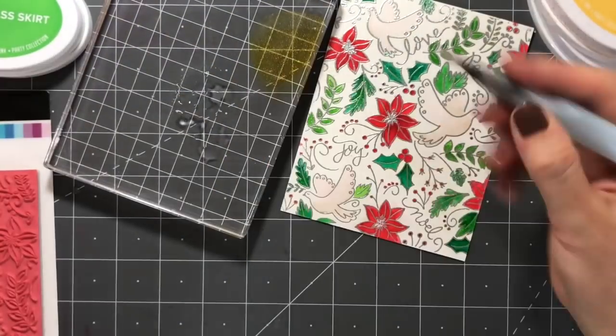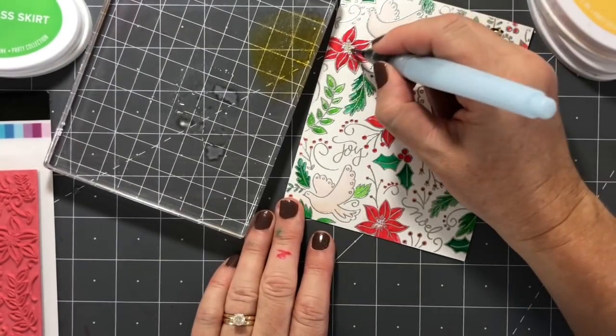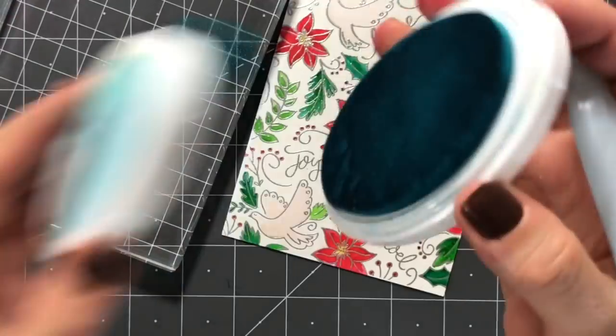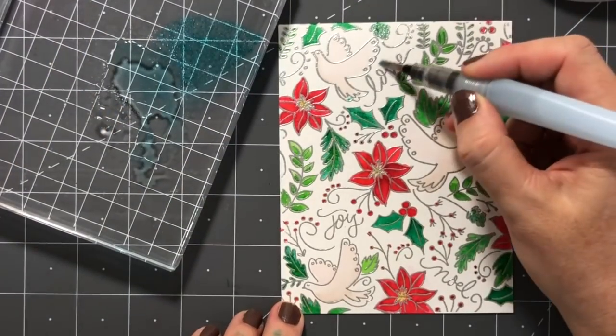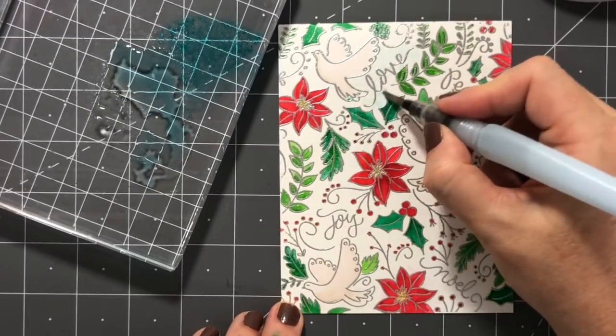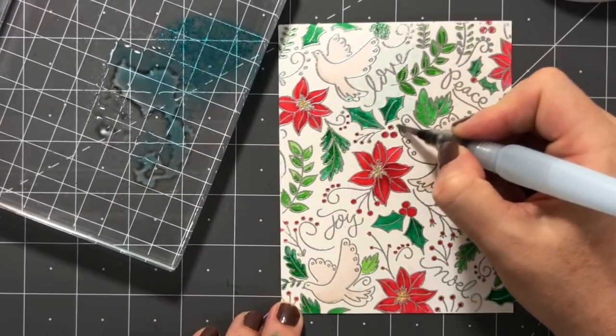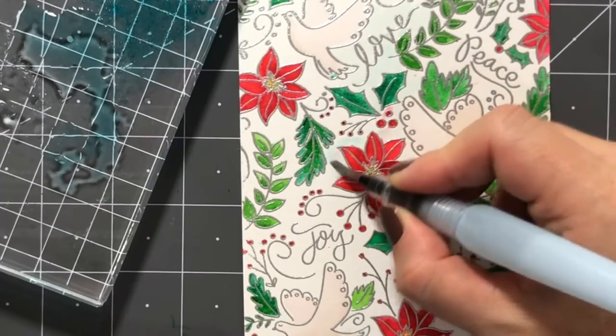Next I'm using a little bit of Tiara to color in the centers of the poinsettias, and then I want to do something on the background. I'm grabbing my It's a Boy ink pad and again using a lot of water because I want a really light color wash. I'm going in between all of the leaves, doves, and poinsettias and doing that really light blue color wash.